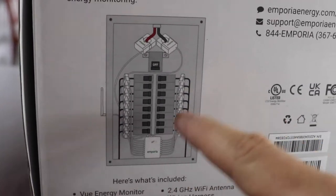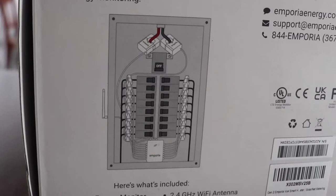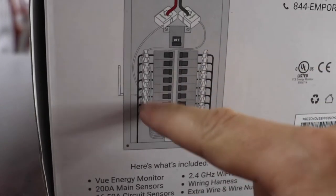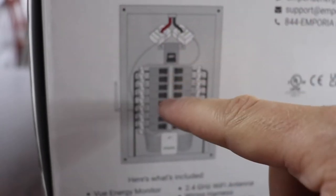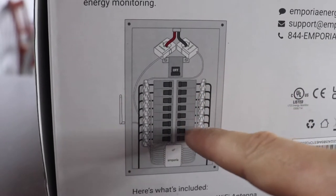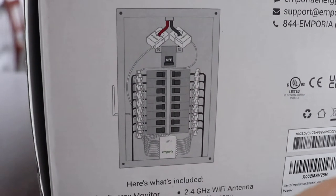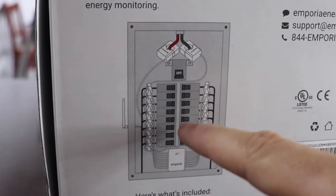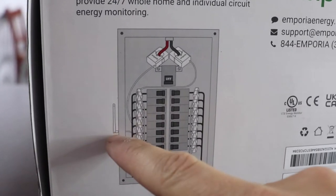On the box there's a little diagram of the basic installation, so I thought we'd take a look at this before actually going out to the electrical panel. You can see you have the energy monitor, and then you have these two current transformers up at the very top — that is measuring your incoming power into your electrical panel. And then you have 16 of these other smaller current transformers that go out to the breakers, and each of those will tell you how much power is coming off of the individual breakers. You also have a spot for an antenna.